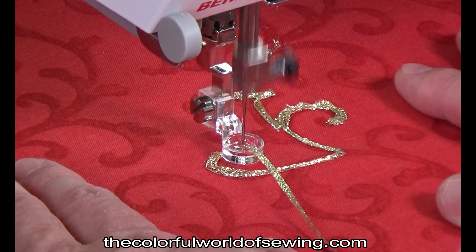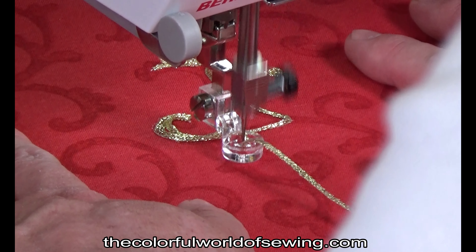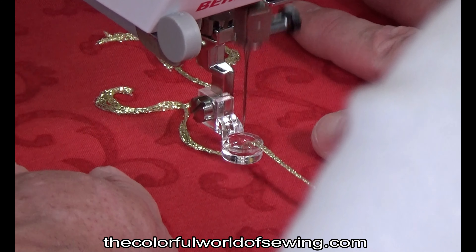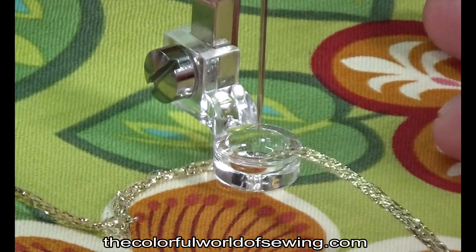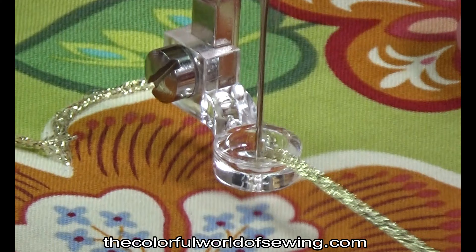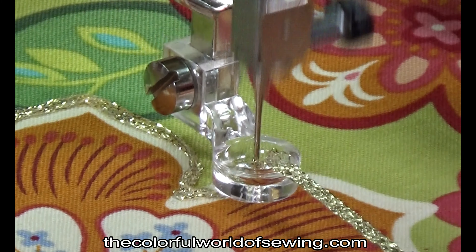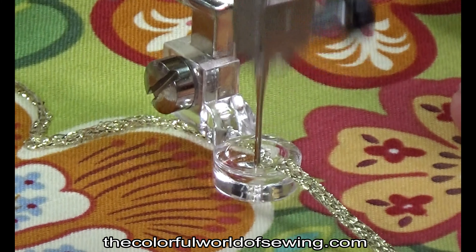For printed fabrics, try adding depth and dimension by following pattern outlines already on the fabric. The twist of the cord being couched will affect the results. The more loosely twisted or woven, the more the trim will actually bloom as you stitch through it. Tightly twisted trims and cords will retain their shape more as they are stitched through.